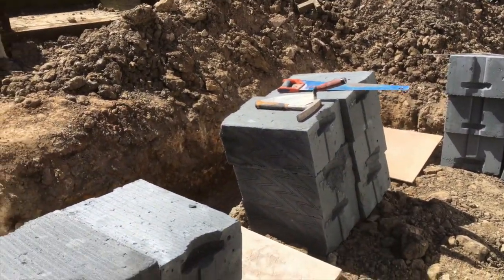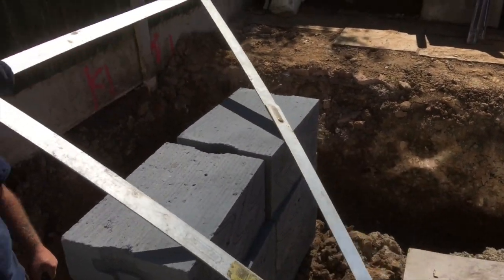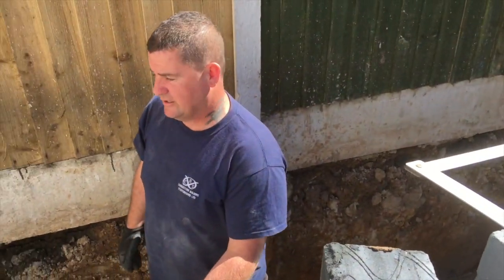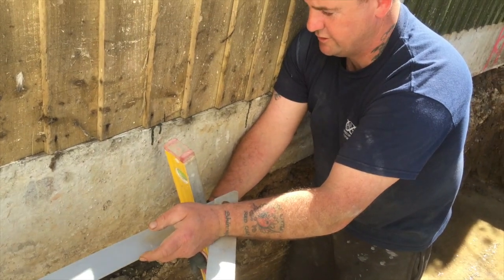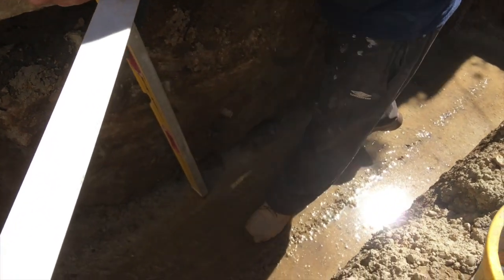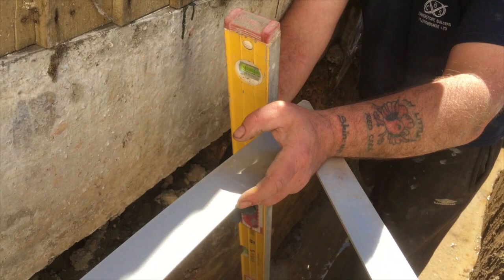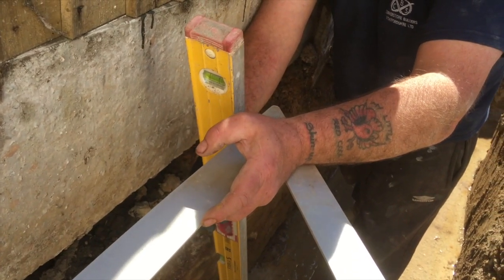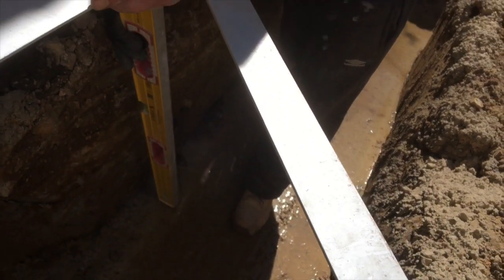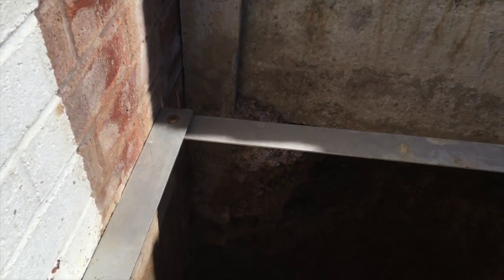Put blocks, mortar board, blocks, mortar board — nice and square here. An absolute essential part of the kit is a set square. Always make sure things are square, level, plumb, and gauge. What we're doing now is squaring off, and then we're going to strike the line at the bottom of the level. There she is — she's plumb. I'll strike the bottom of the level now and then pull a line off the mark on the wall, giving us a straight line to create this edge down this side of the footing.